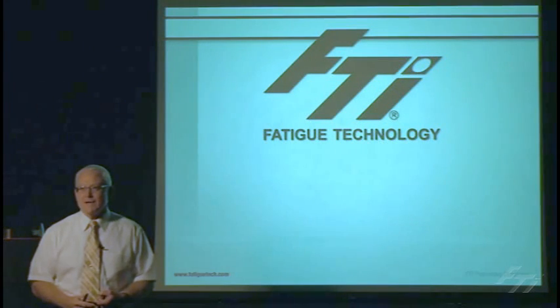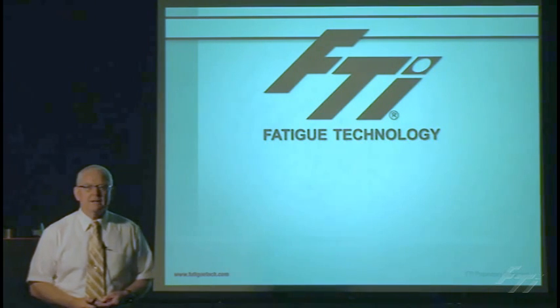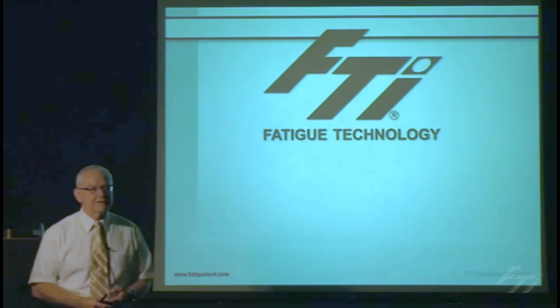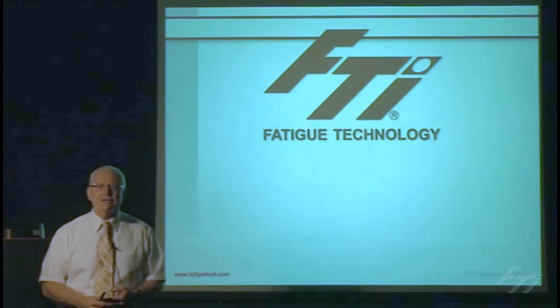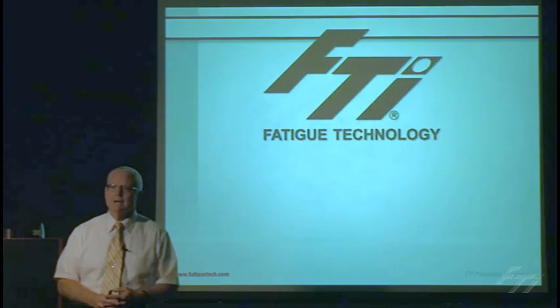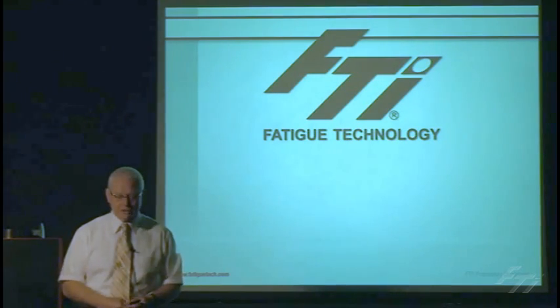My name is Len Reed, and I'm the Vice President of Technology at FTI. This video is one of a series explaining the technology that FTI has to increase the fatigue life, the repairability of aircraft structures, and also improve maintenance and manufacturing. The first in the series is going to talk about split-sleeve cold expansion, a method to enhance the fatigue life of holes in aircraft structures.